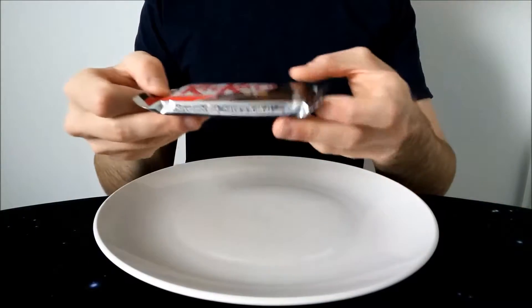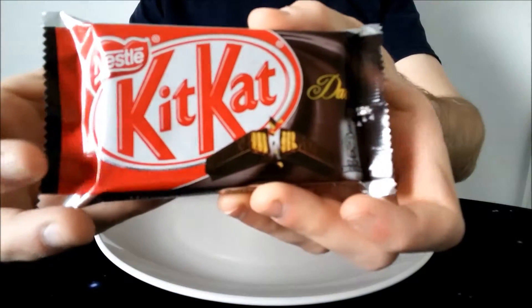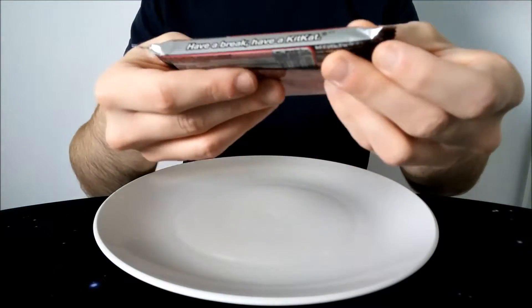Hello everyone, Chocolate Roberta here for one more video review. This time we have KitKat Dark, so presumably it's the dark chocolate equivalent of the regular KitKat.